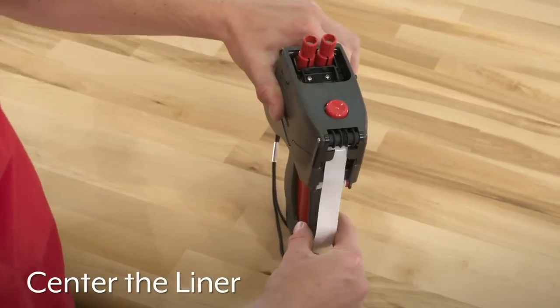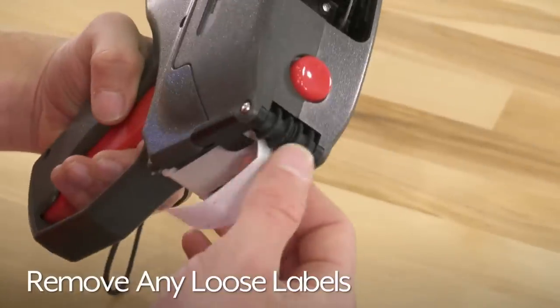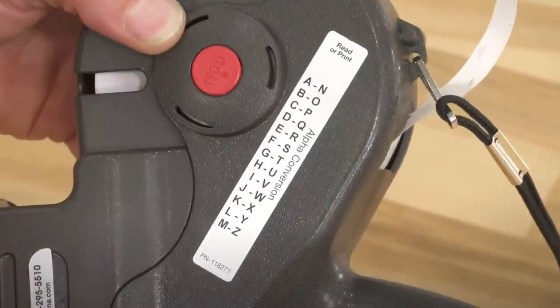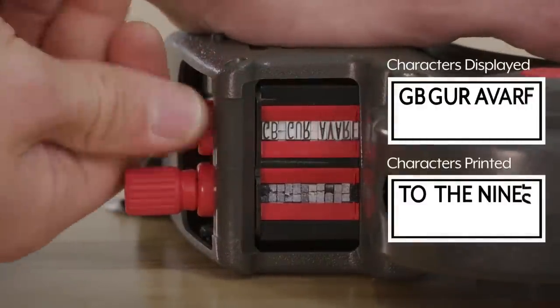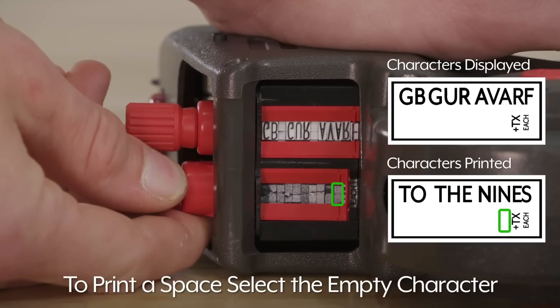It is easy to use — simply load the labels, select the characters, and squeeze the trigger. The Monarch 1155 Label Gun comes with a free ink roller and is built to last. It is an affordable option for inventory, merchandise, and item labeling, making it a valuable tool for businesses.